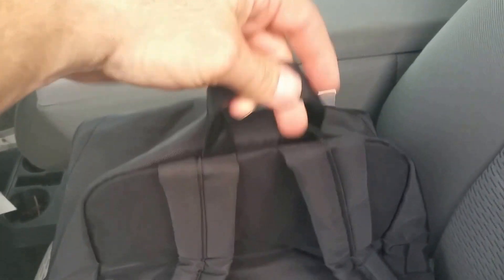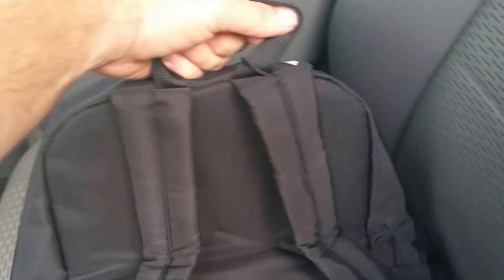Got some padding here on the back, and the arm pads have some padding built into them. I also went and built a little handle right here on it.